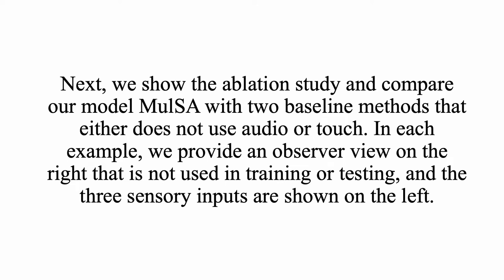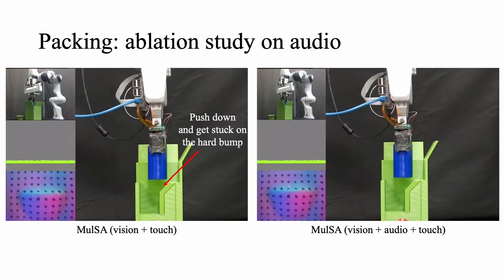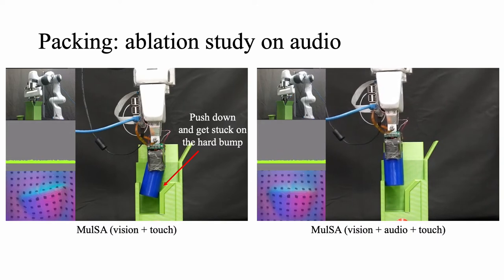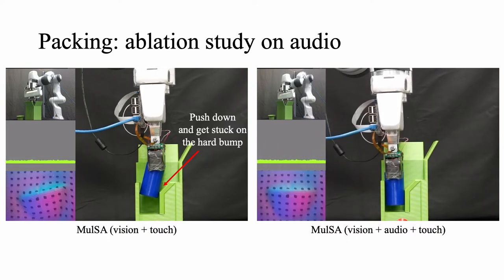Next, we show the ablation study and compare MULSA with two baseline methods that either do not use audio or do not use touch. In each trial, we provide an observer view on the right that is not used in training or testing, and the three inputs are shown on the left. Here we show a typical scenario where the model fails when not using audio — the robot is confused about the surface material and tries to squeeze down, but finally gets stuck.